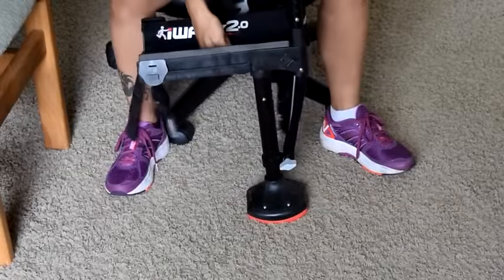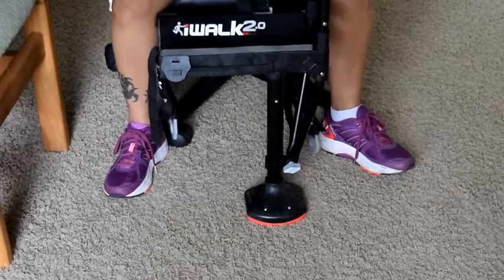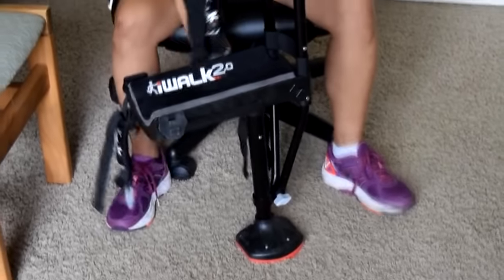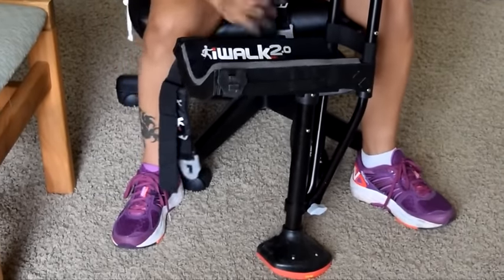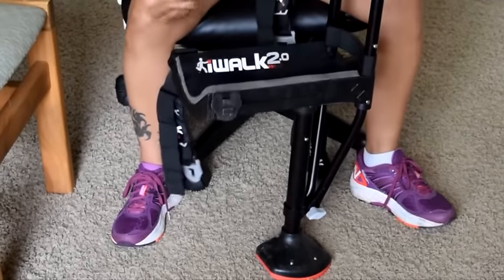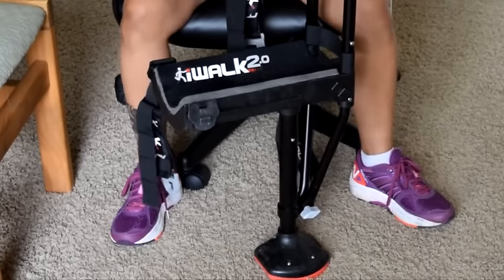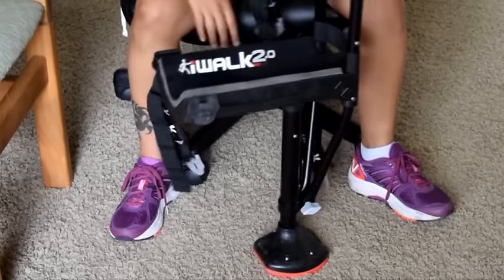This thing does help. So consumer review — I don't work for iWalk, they're not paying me. This thing is great and I just needed to share how great it really is. I hope you don't get into a surgery situation or injury, but if it ends up happening and you're not allowed to do weight bearing, this thing is awesome. Way better than crutches. Thanks for watching and good luck.